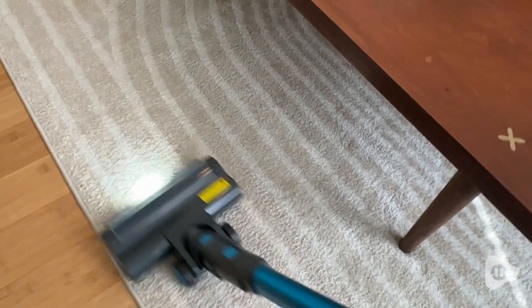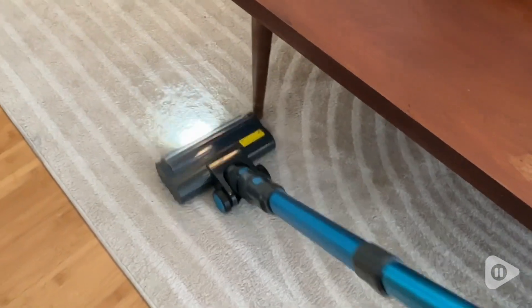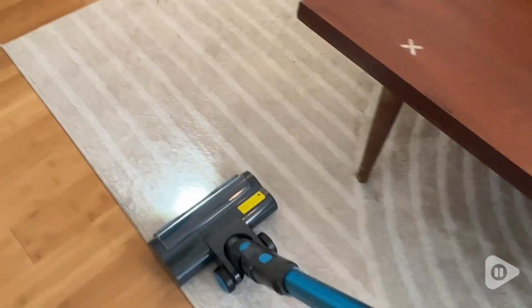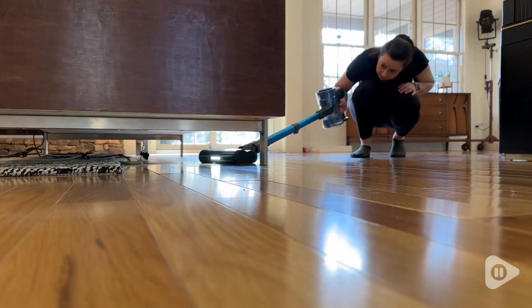This only weighs 6.39 pounds and it can run for up to 45 minutes. Some of my favorite features are the LED light on the brush head that allows you to really see what is on the floor. I also love how flat this gets so you can really easily get under furniture and into tight spaces.